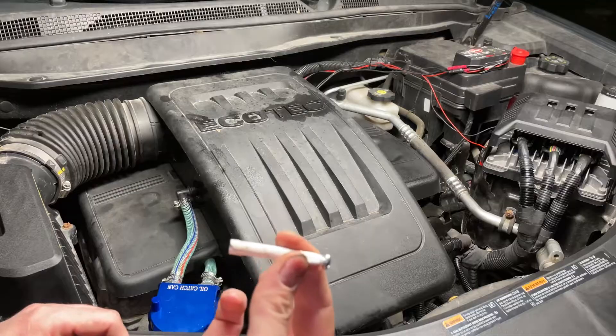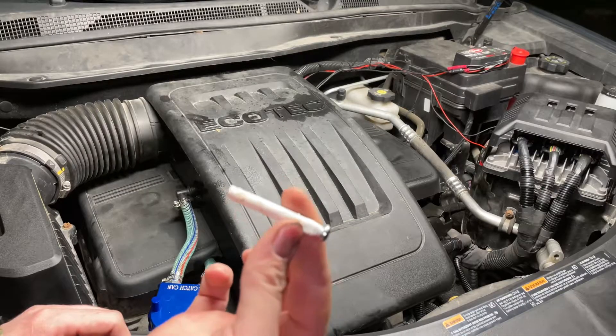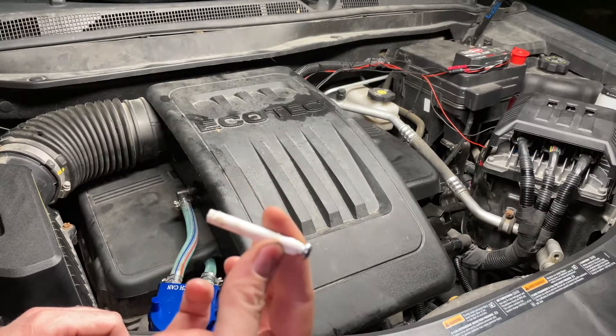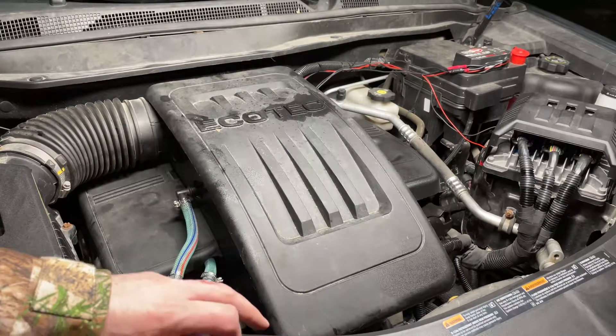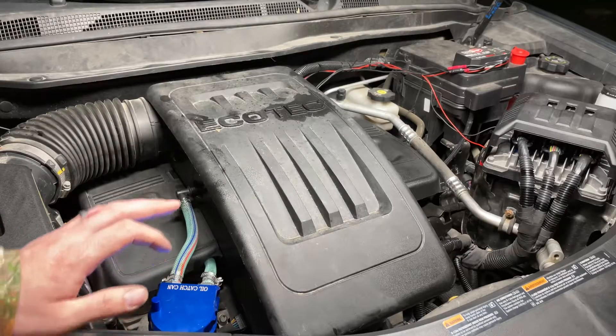When we do that, what we want to hear is a whistling in the engine — that means the engine is drawing vacuum from the orifice in the intake manifold. If you don't hear that whistling, you want to get that cleaned out immediately. Not to worry though, I'll put a link in the description for the video I did on that.